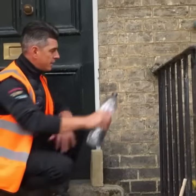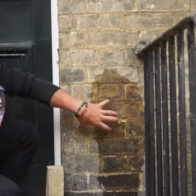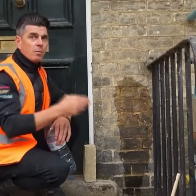At the minute this side hasn't been treated. As you can see, when it rains the building soaks up all the moisture, and that moisture will travel through into the building — but we want to stop this.